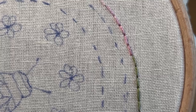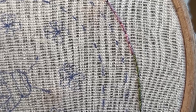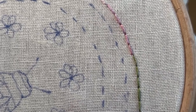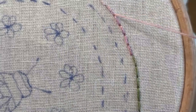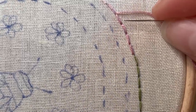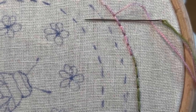Once you've done that and you've come all the way around, you're just going to bring the needle up so it's in one of the holes you've stitched. Then you're just going to push the needle under the stitch — you're not going through the fabric at all, you're just going to push the needle through the stitch.